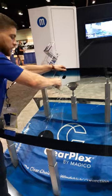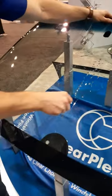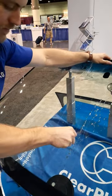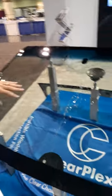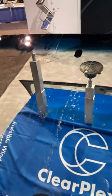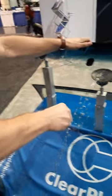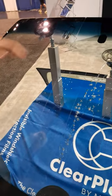So this center punch is going to replicate a rock that gets kicked up. Impacted this so many times the flex is affecting the way that I can break the windshield, but I'll do it a couple more times. So that's mimicking a rock that gets kicked up and hits the windshield.